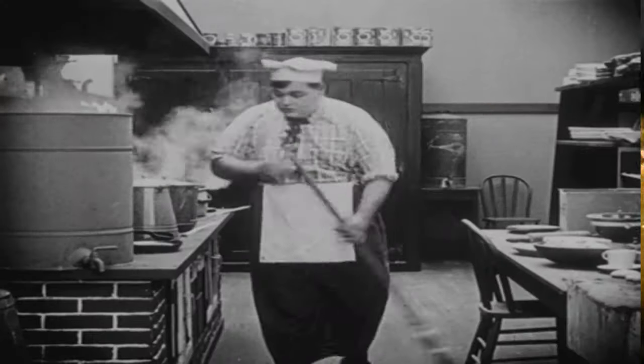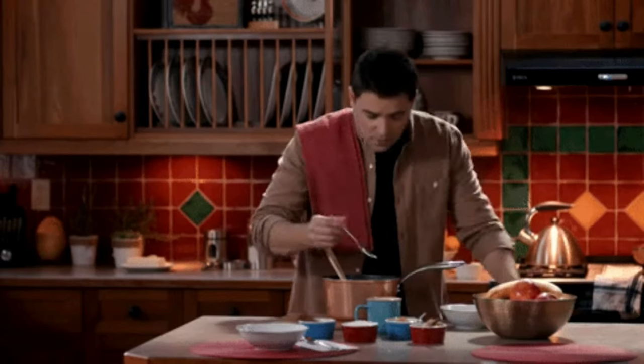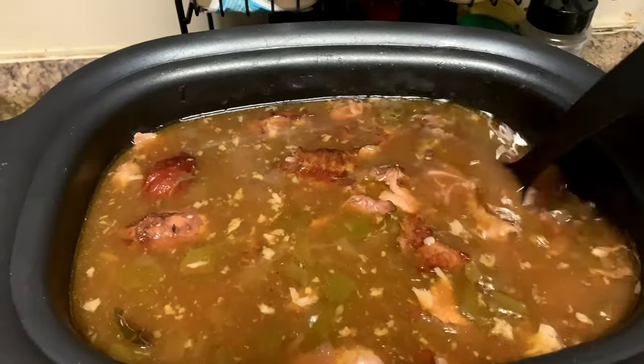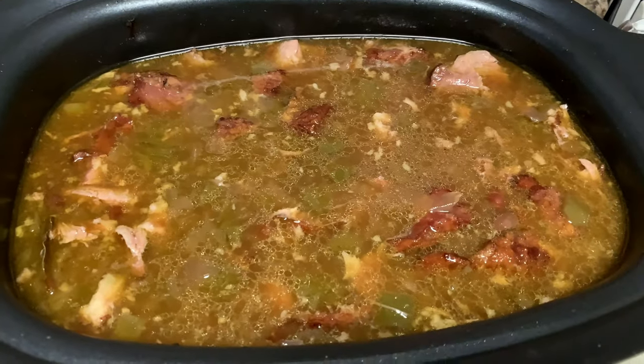Comment down below if you've ever left your pot alone for a second and your husband or partner comes behind you and just starts doing a taste test and adding stuff. He added two more bay leaves because he loves that bay leaf flavor — you just can't keep them away from the pot!